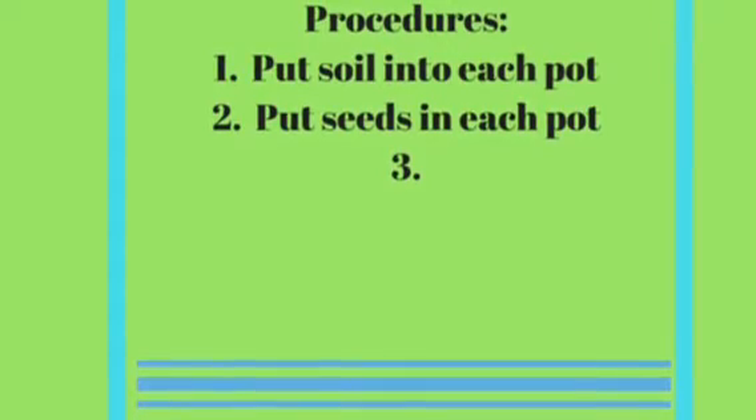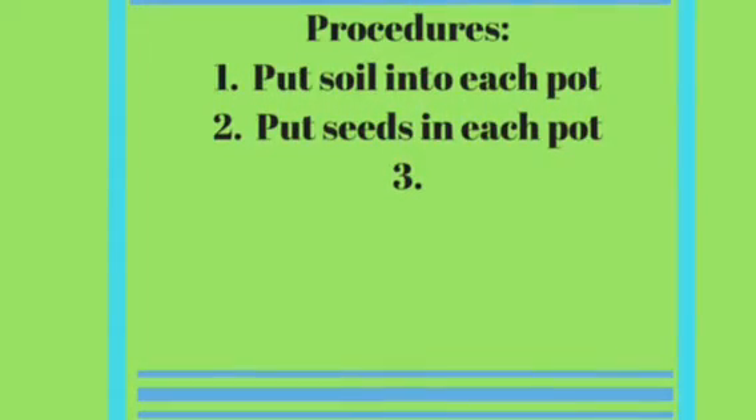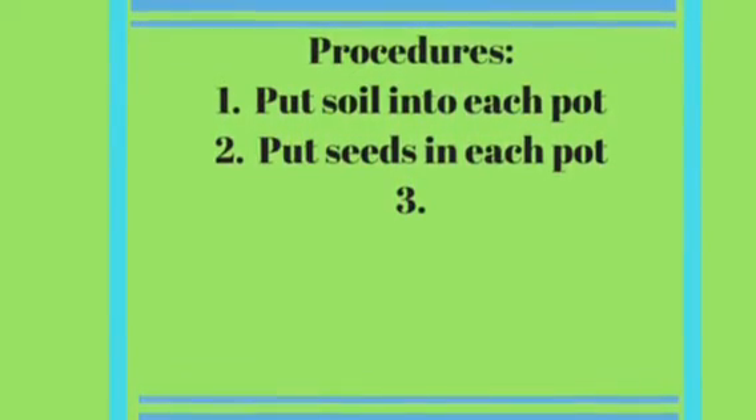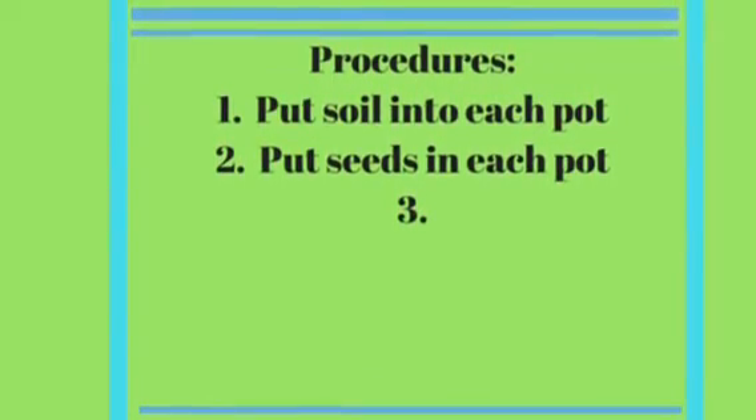Put soil into each pot. Put seeds into each pot. Add water — fifty millimeters of water. Place one cup in the bag.